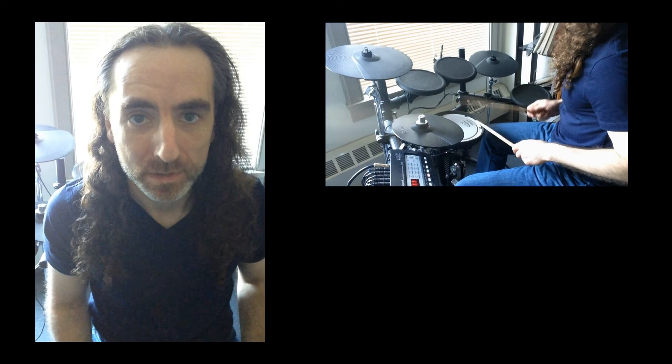And if you happen to like this tutorial, please hit the like button. Until next time, stay funky. We'll see you next time. Bye.